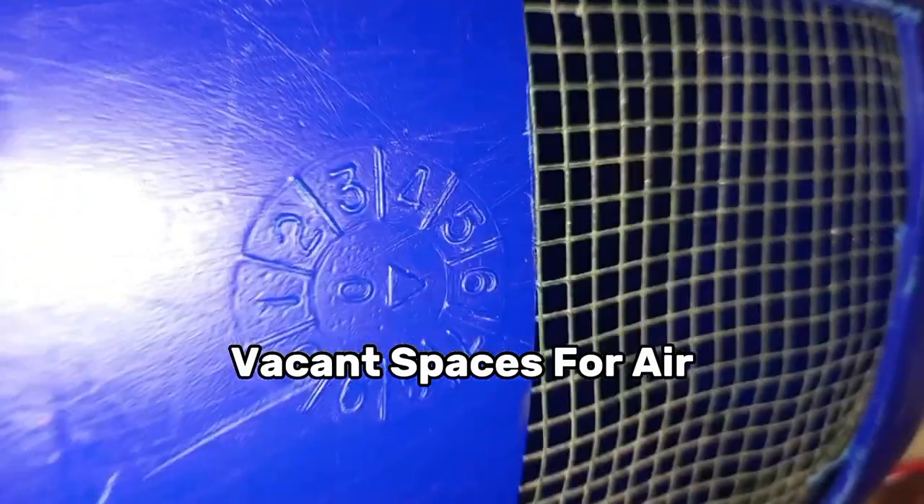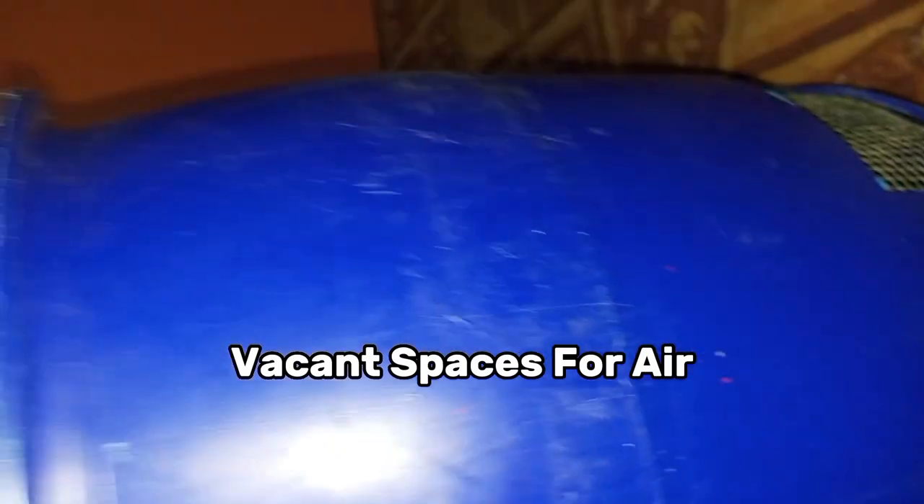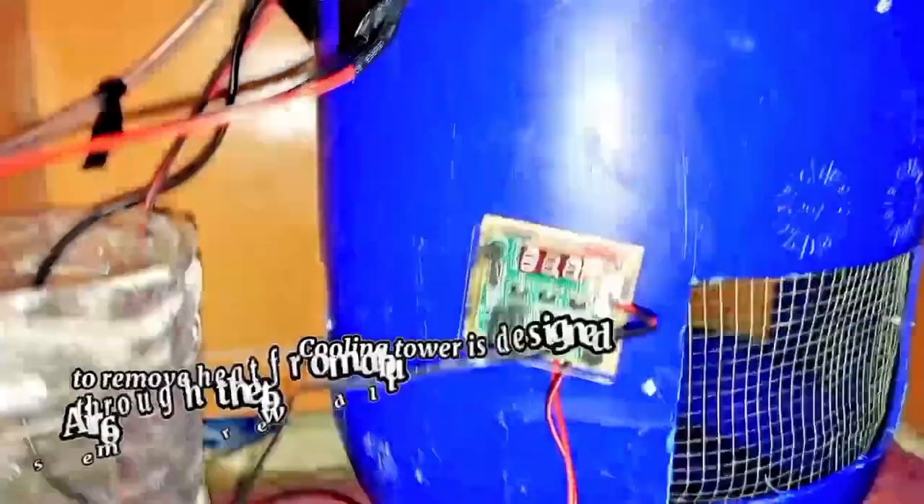These are the vacant spaces for air. I am describing the whole body and construction of the project, and now we will move on to the working of the project.